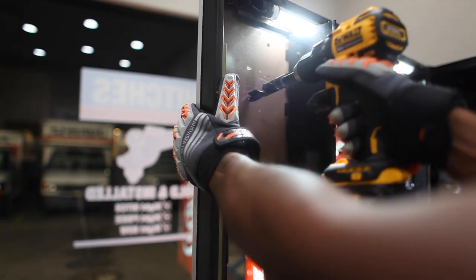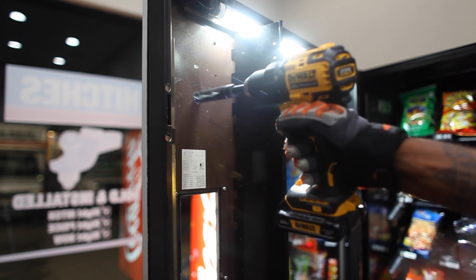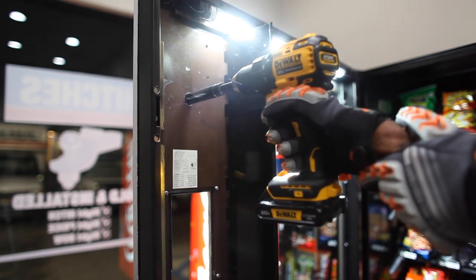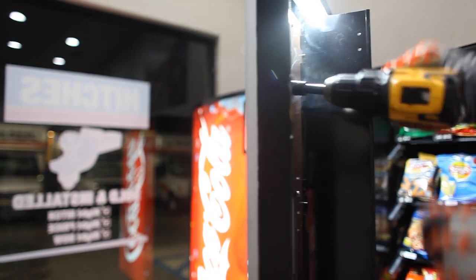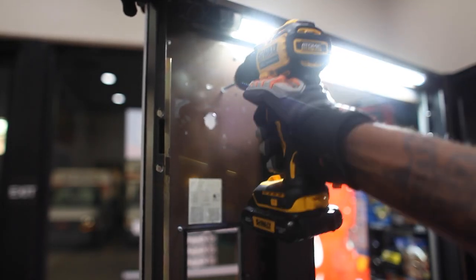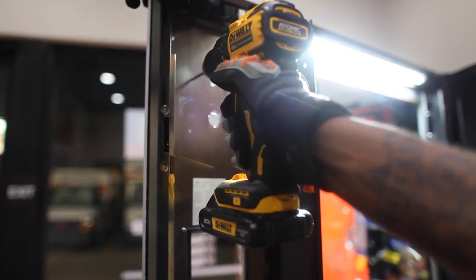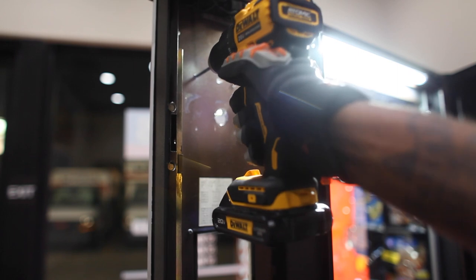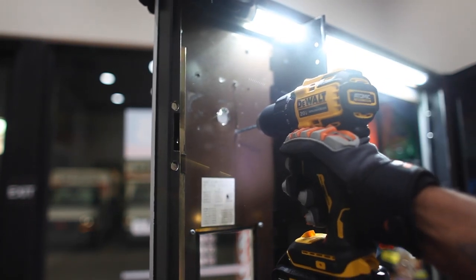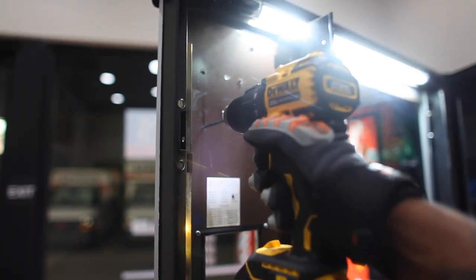I grabbed my 13 by 16 bit and started to drill straight through — I did the biggest hole first, as you can see right here. Took a little while to get through. Make sure you're wearing goggles and protecting your skin — steel was flying everywhere. I was protected, though my arms got hit a little bit. After that, I did all my other four holes in the corners. Make sure you're being safe and protecting yourself from all those metal shavings going in your eyes or your skin.